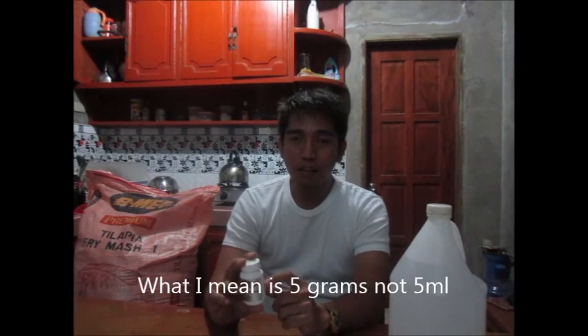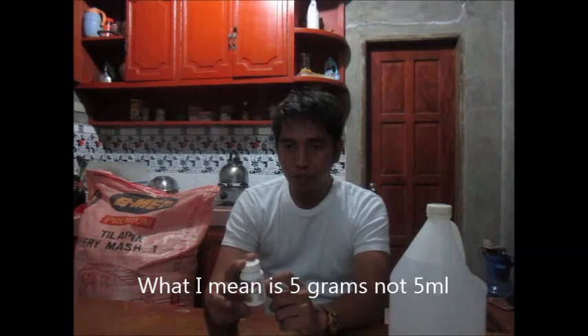We have here 10 grams originally. However, I already used half of this, so it is approximately 5 ml. This 5 ml can be used for at least 75 kilograms of feed.